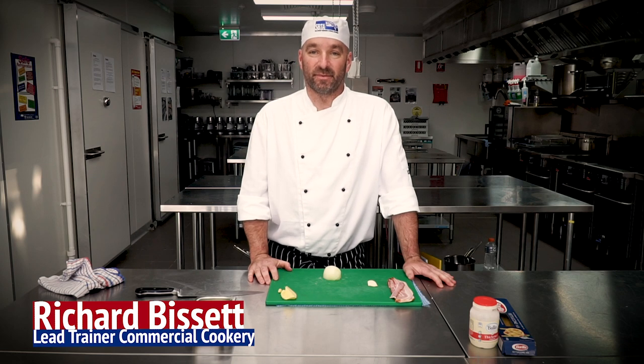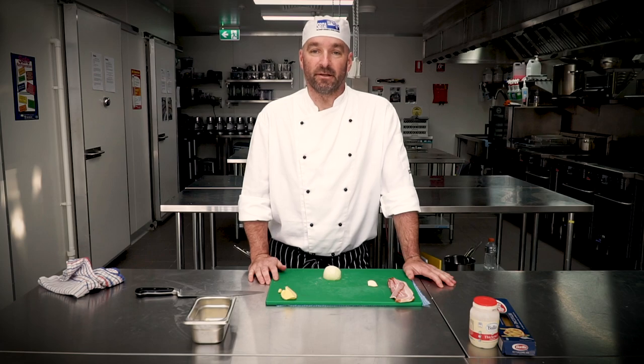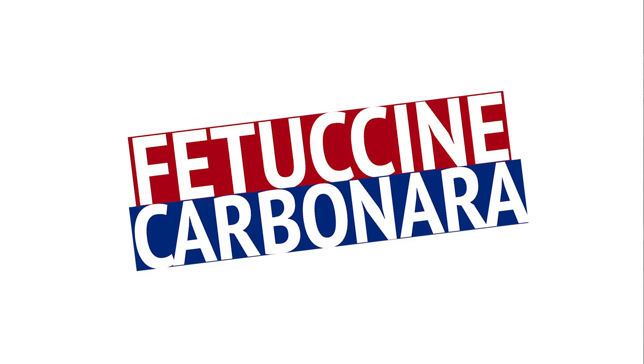Good morning, it's Richard here, lead trainer of the SBTA commercial kitchen cookery department. What we're doing today, we're doing one simple recipe for our students. We're doing a fettuccine carbonara.